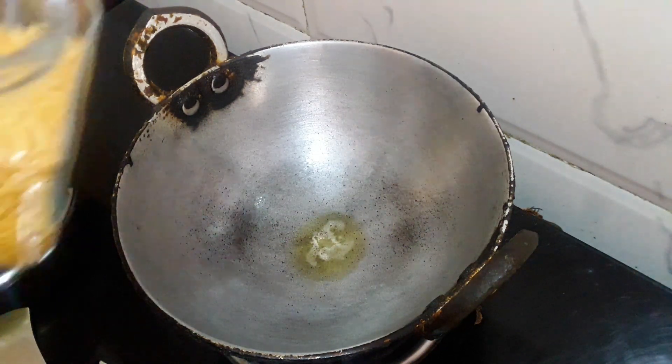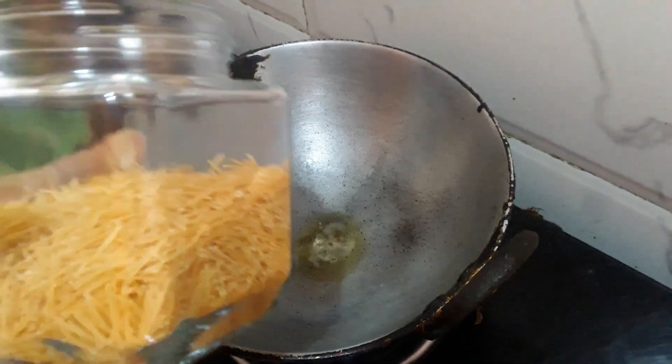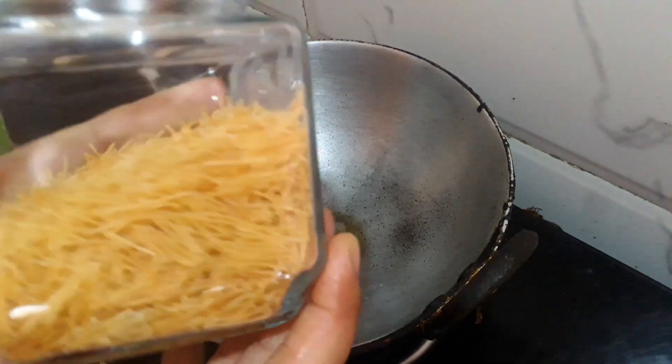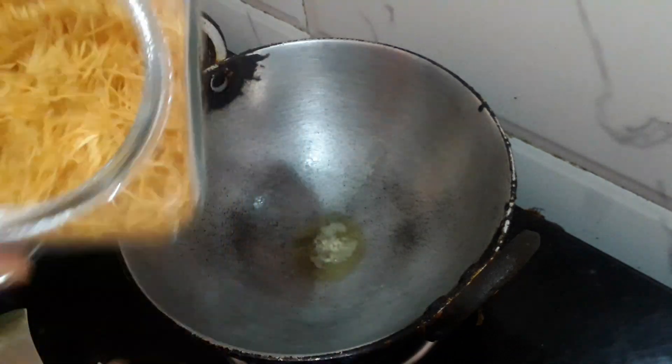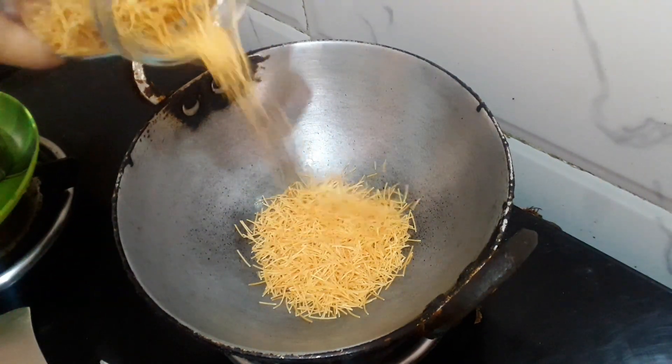I will add the milk for the next day. If it is roasted, it is also a bit of milk. I will add the milk to the butter.